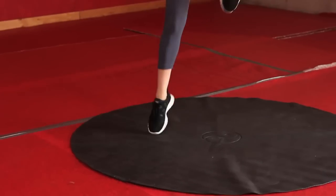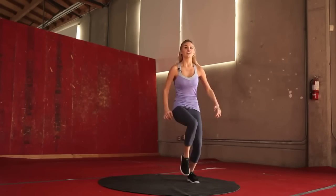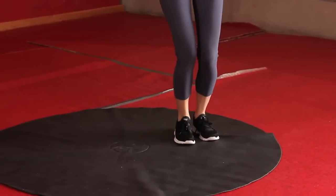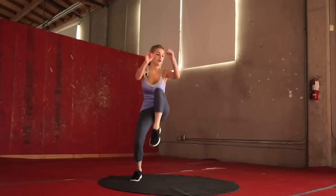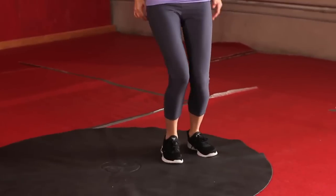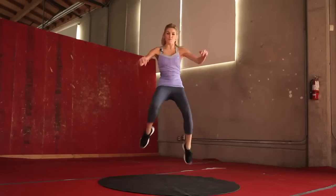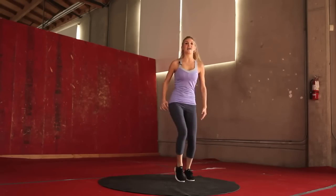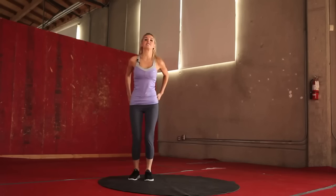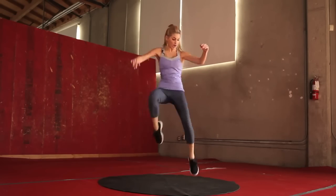Really bring those knees up as high as you can, jumping side to side. That's it guys, excellent job, keep it up. This is your cardio so we're going to be working off those calories. Keep it going — 10 seconds. If you want to, you can slow it down. Give me one more jump.